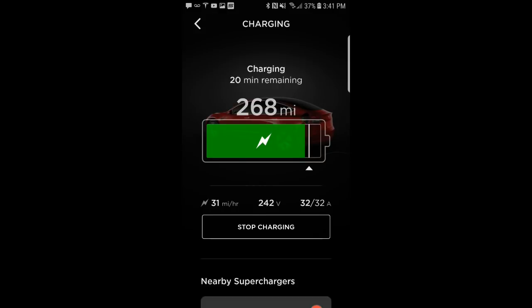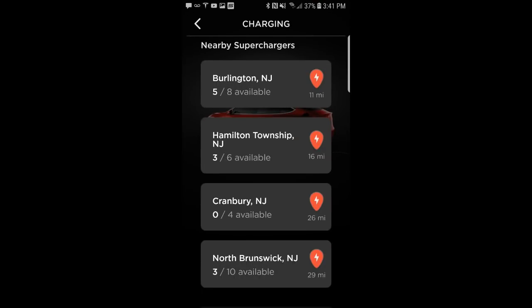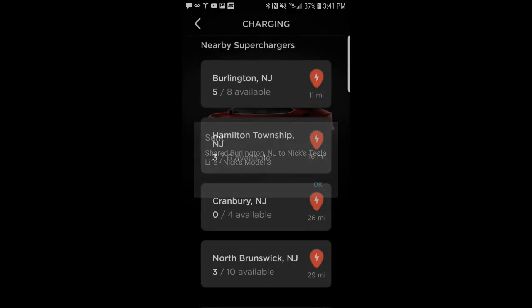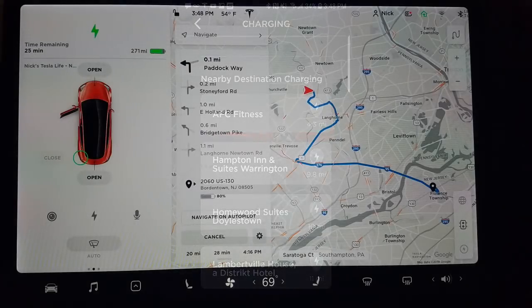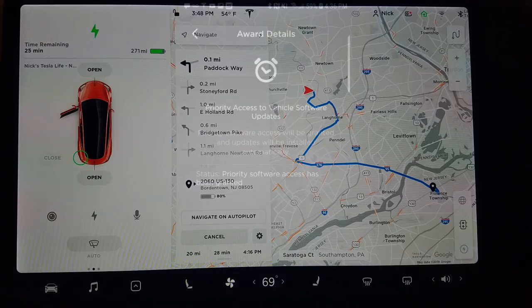Once there, if you go to the charging section of the app you'll see near the bottom nearby superchargers. If you scroll down you can see that it lists all the superchargers in your area, and if you click on one you can send the navigation of that supercharger to your car, which is pretty cool. It also lists the number of bays that are available. If you scroll a little further down you can see the nearby destination charging stations, which are public chargers in your area. And you can see that it has sent the navigation to that supercharger to the Tesla navigation, which is pretty cool.